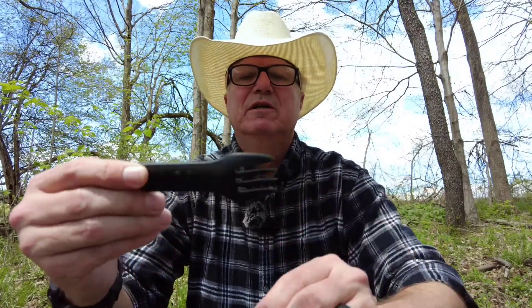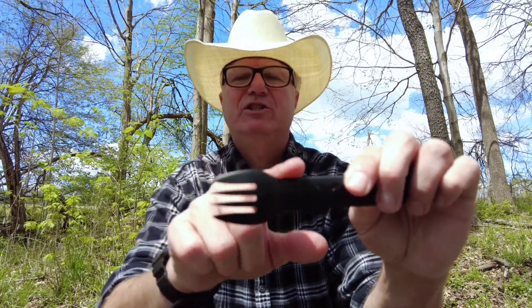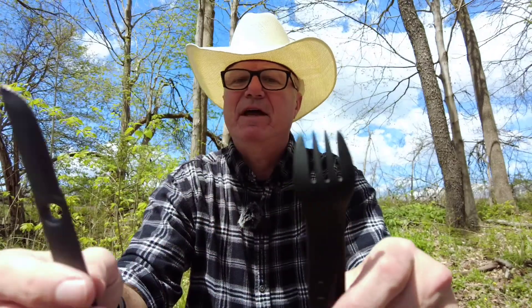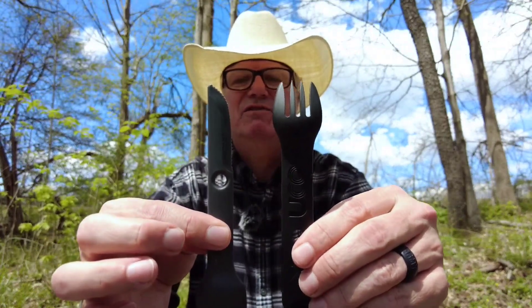The fork functions as well as the one from the Spork. This one, however, does not have the micro-serration that the Spork does, because that feature has been moved to an actual knife.